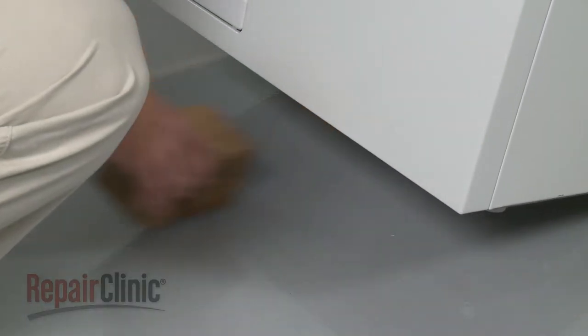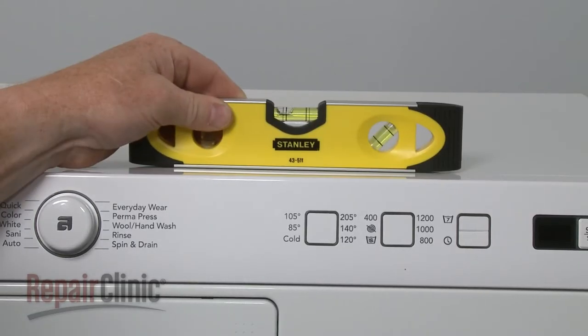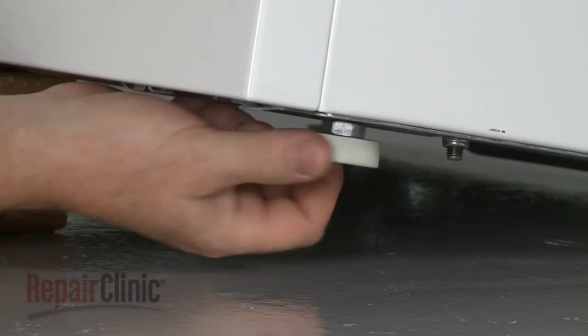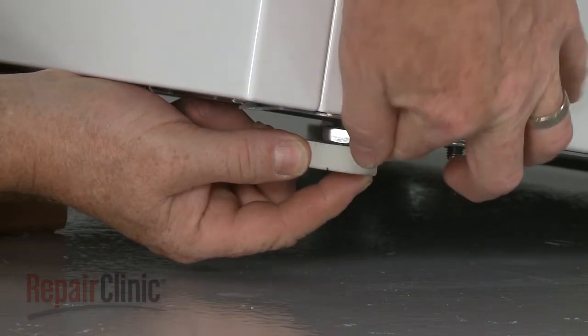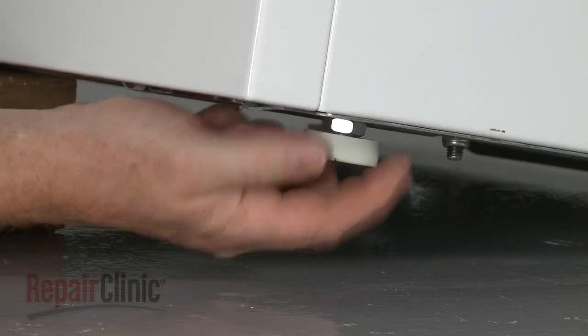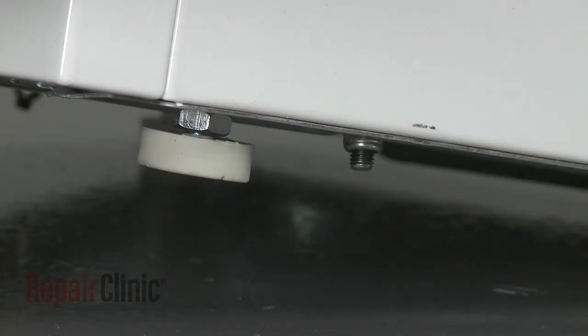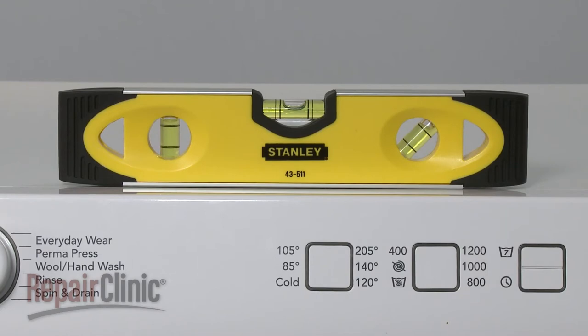Remove the support and gently lower the appliance to the floor. Determine if your washer is level. If it isn't, support the washer as you adjust the leg accordingly. Repeat this procedure until you can confirm that the washer is level and ready for use.